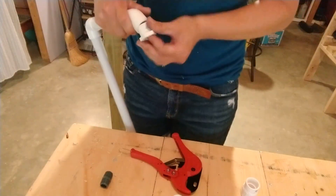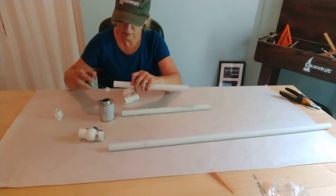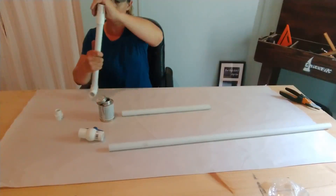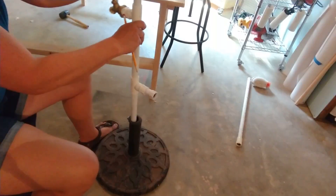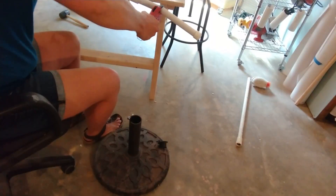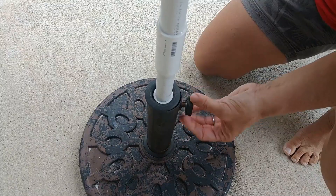The PVC cement dries rather quickly, so make sure you fit everything together first and then go back and glue afterwards.